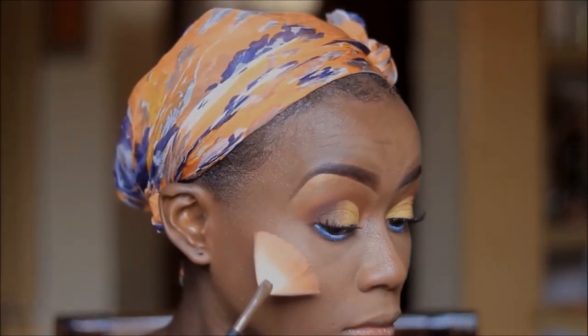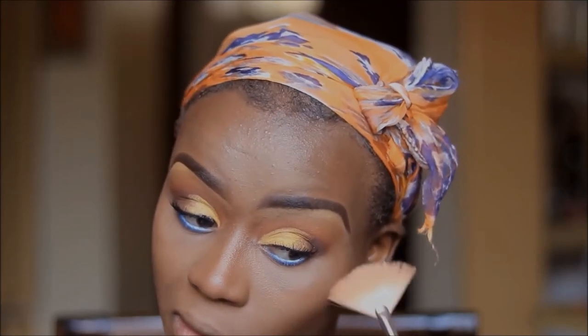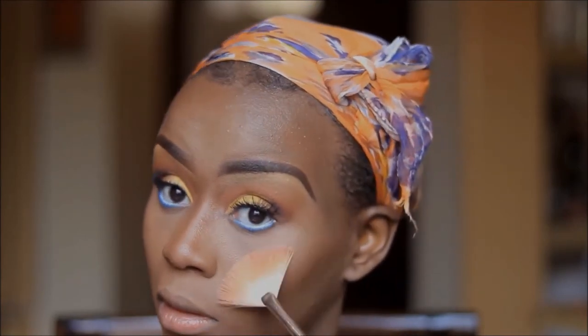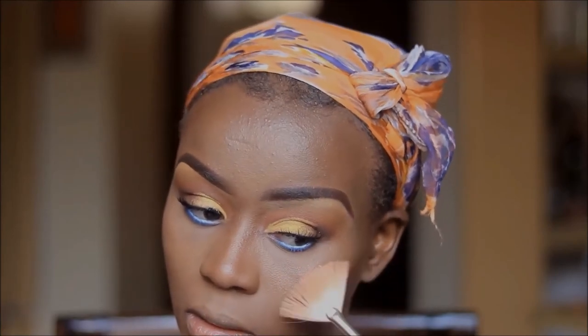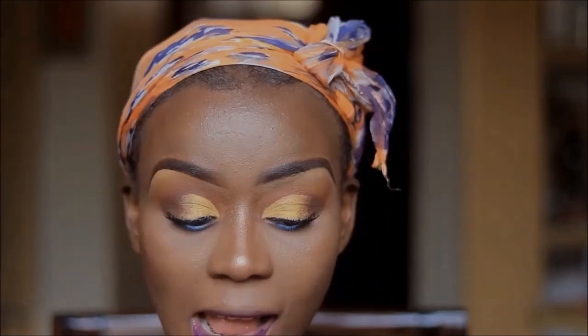For highlight I'm using this Wet and Wild highlighter in Sangria. Onto my lips, I'm going in with Zipper by Color Pop.